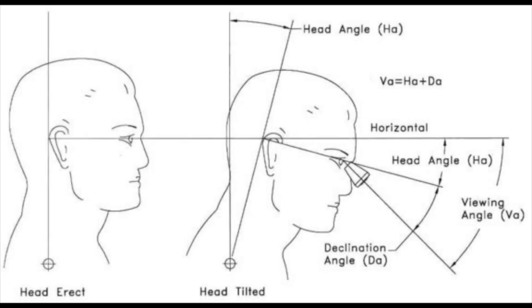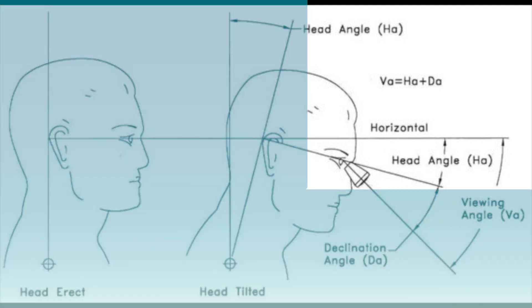The declination angle can be measured by the line of sight made with your neutral eye position and the line of sight made by your chosen declined eye position. Viewing angle is a combination of head tilt angle and declination angle.